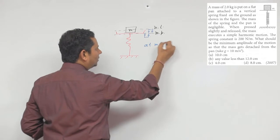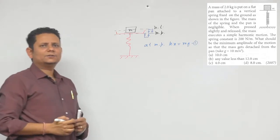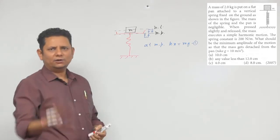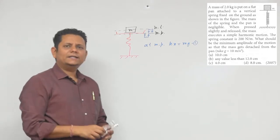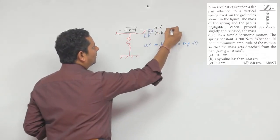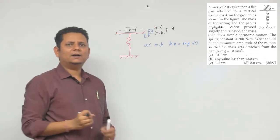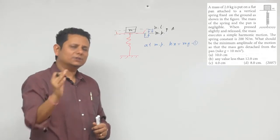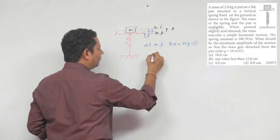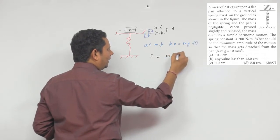At mean position, kx = mg — यह आपकी पहली condition है। अब जो particle mean position से ऊपर amplitude 'a' की दूरी पर गया है, उस particle पर जो restoring force लग रहा होगा वो होगा m·a·ω².